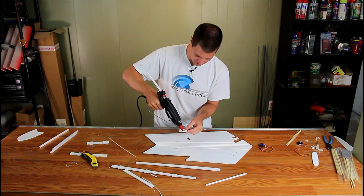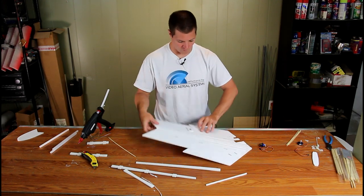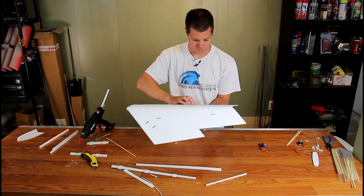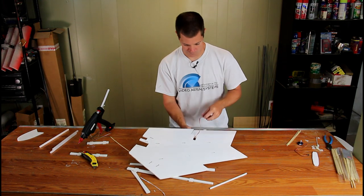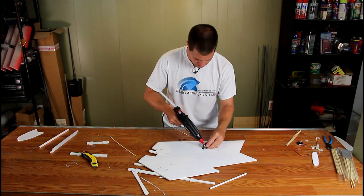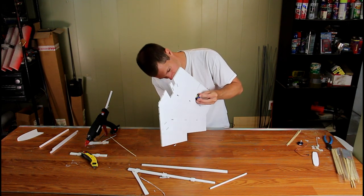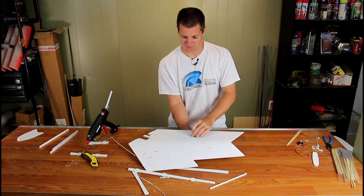Put a small bead of glue around the edge of the servo opening, eye it up the best you can placing it over the hole, and center it. Then drop your servo in, pull the wire through, and add a little bit of glue to the case. There we go — a nice tight fit to our servo.